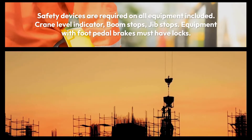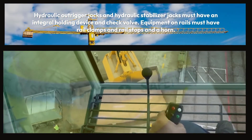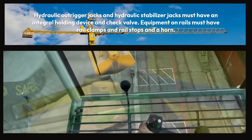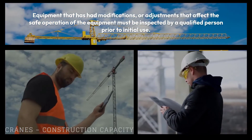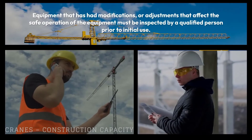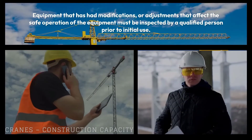Safety devices are required on all equipment, including a crane level indicator, boom stops, and jib stops. Equipment with foot pedal brakes must have locks. Hydraulic outrigger jacks and hydraulic stabilizer jacks must have an integral holding device and check valve. Equipment on rails must have rail clamps, rail stops, and a horn. Equipment that has had modifications or adjustments affecting safe operation must be inspected by a qualified person prior to initial use.